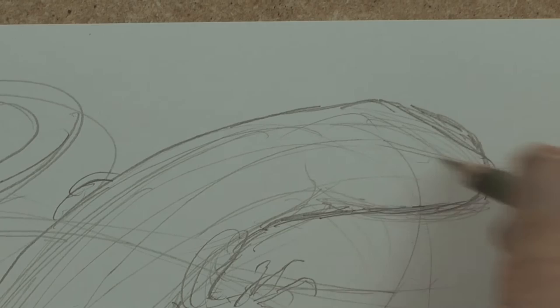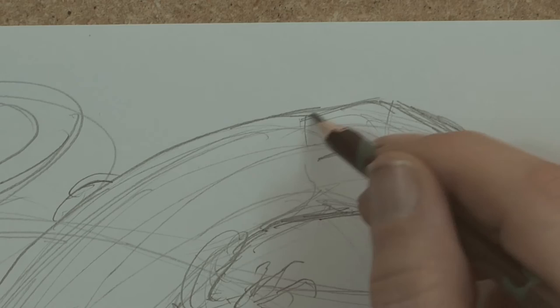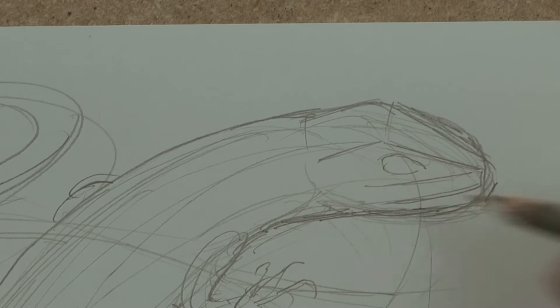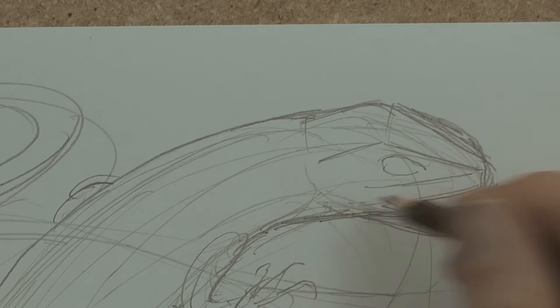If you want to use shapes, there's sort of a triangle shape here, and probably a squarish shape there if you want to break it down into shapes. Look at that oval shape — we're starting to get the shape of this guy. And there's his mouth, and I might draw his mouth open — he's going to eat the spider.